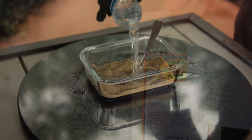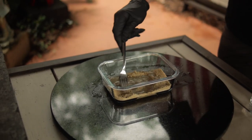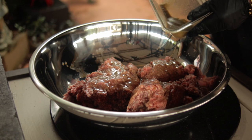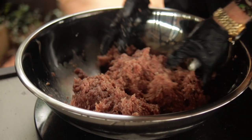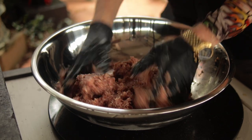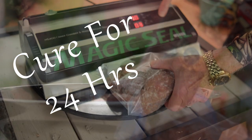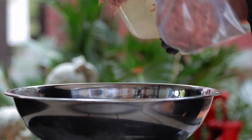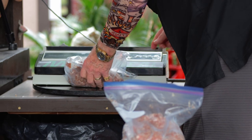The curing salt and the jerky seasoning are mixed together, and then I add in a little bit of water, which will help to evenly distribute the seasoning. You pour it over the ground meat and mix it up thoroughly with your hands. The curing salt needs time to work its magic, so when making jerky, 24 hours of curing time is preferable. I bagged up the seasoned meat and it goes in the refrigerator overnight, vacuum sealed.